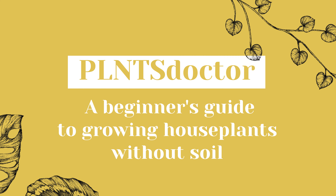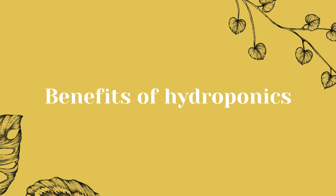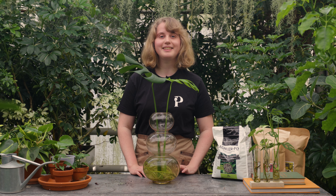Hi there plant lovers, it's so good to see you here again. My name is Tessa and today we are diving into a very interesting topic. As plant parents we are all familiar with making a nice soil mix for our plants to thrive in. But what if some plants can be just as happy and healthy by simply providing them with water instead of soil? Today we are discussing the ins and outs of hydroponics. Let's get started!